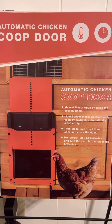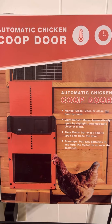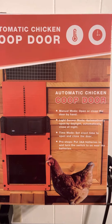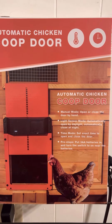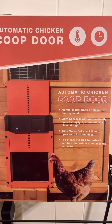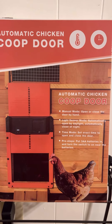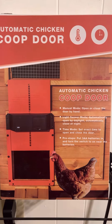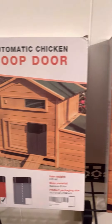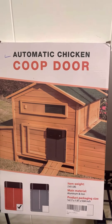They got the Run Chicken automatic chicken door that's more popular, but it's like $180. So I figured I'd give this one a try, and under the description it said if there's any problems, contact them. So I did, and within a week they sent me a new one and told me I could keep the other one. So that's a plus.